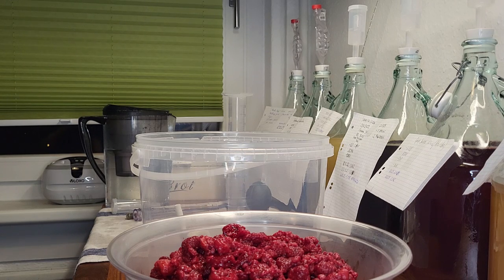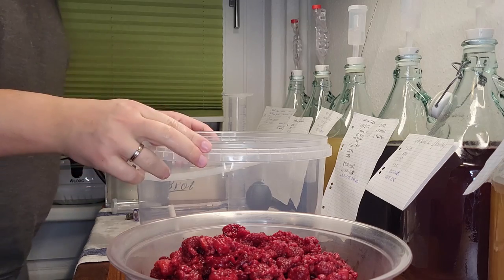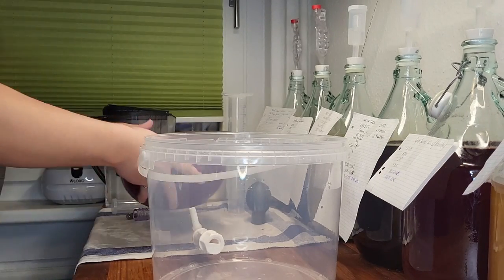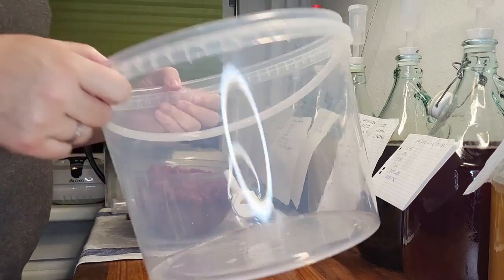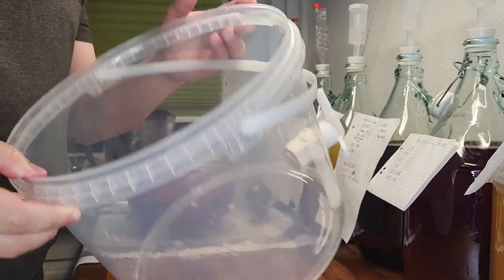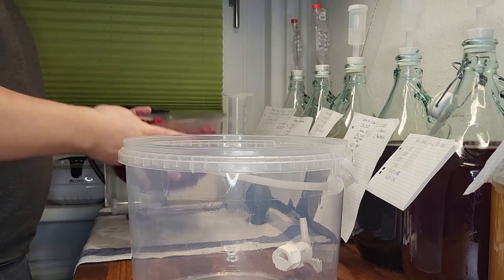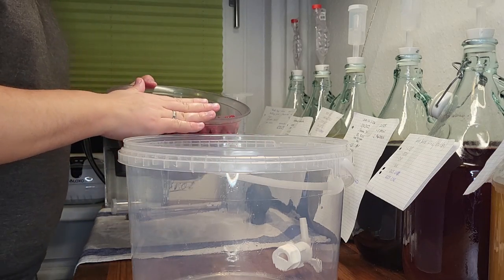Hello and welcome back. In the last video we showed you the results of one of our older wines. The difference from this wine and the other ones was we used frozen fruits instead of juice to make it. Now that we have a free white mouth fermenter, we decided to make another wine from frozen berries. So today's video will be part one of how to make wine from frozen raspberries.